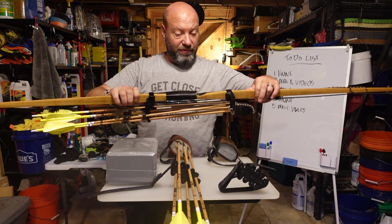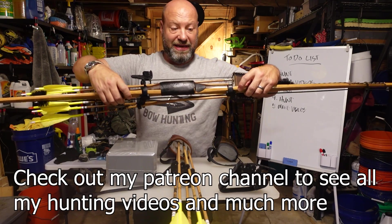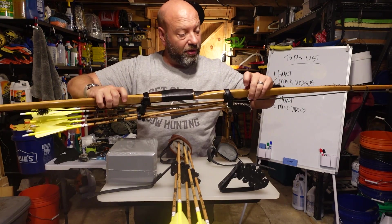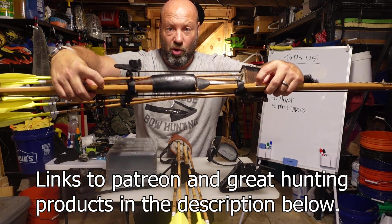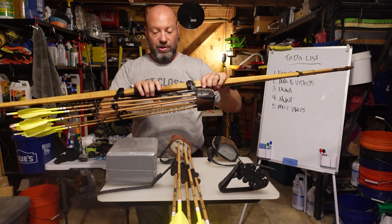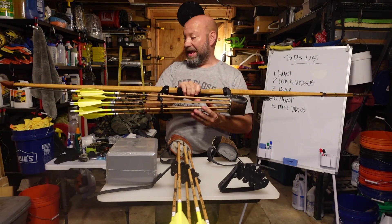You do not want your quiver mounted out on the working part of the limb — the limb flexes in those spots and the quiver will impact that. For a longbow, getting into the fade outs usually means your quiver is tighter and more centered, but it's important to be inside those fade out lines so it doesn't affect the way your bow shoots.